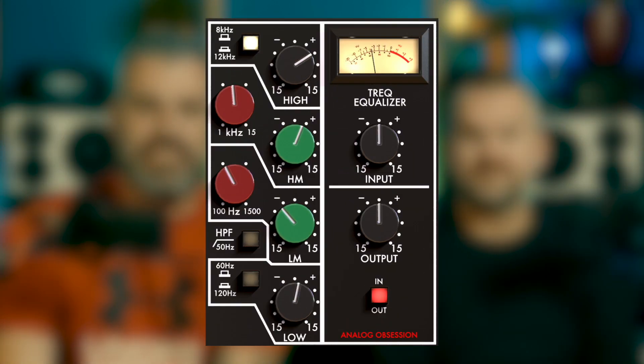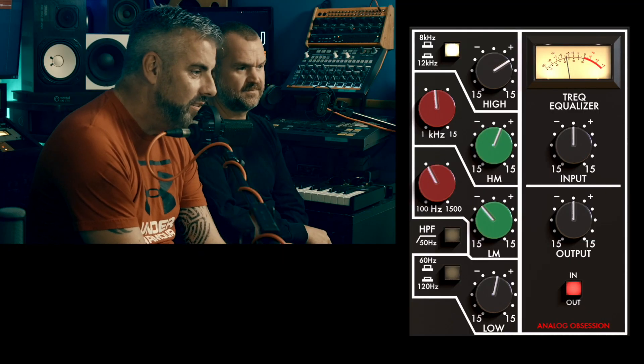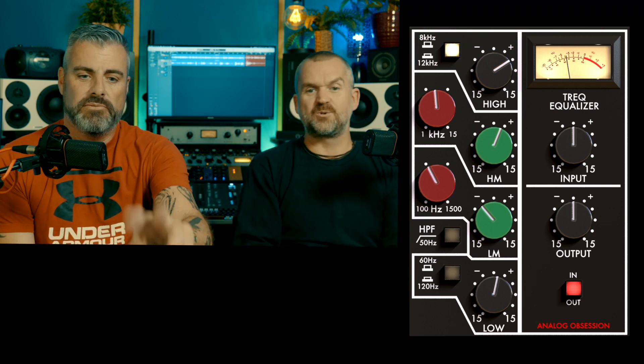Today we are looking at the Analog Obsession TREQ — I think it might be called a T-Req. As you can see, this is the Trident 80B EQ. I demoed a pair of Trident 80B 500 series a couple of years ago and that's a really nice EQ — obviously off the old Trident console from the 70s. It's an epic sounding EQ. At the top it's a selectable frequency, either 15 or 7kHz, and you've got a cut or boost of eight or twelve dB.